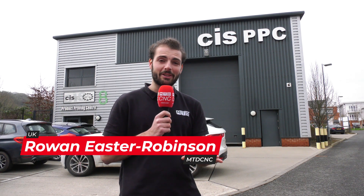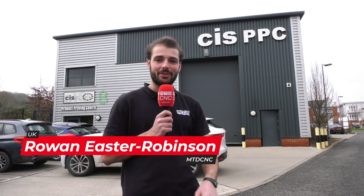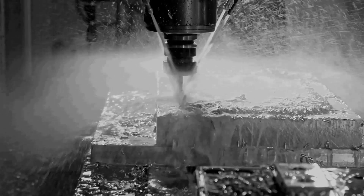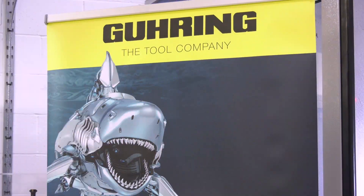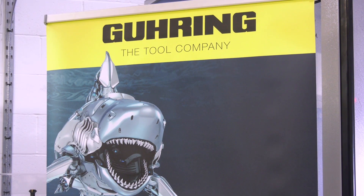We're here in High Wycombe because Göring have put together a brand new demonstration for us. Let's go have a look inside. We're here at the lovely CIS facility in front of a Grub G550 that Brian's been running for us very kindly this morning. I bet you're not used to the facility being this clean. It's very clean — nice place to be, nice place to work in. We're going to be talking about hole making with Göring tools.